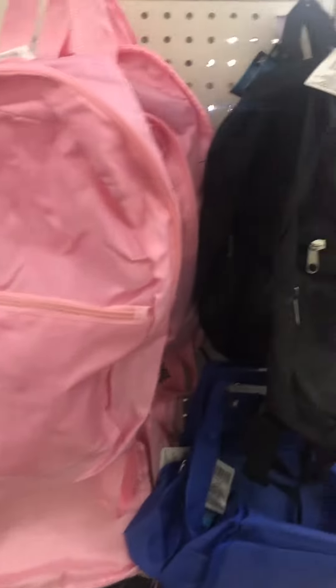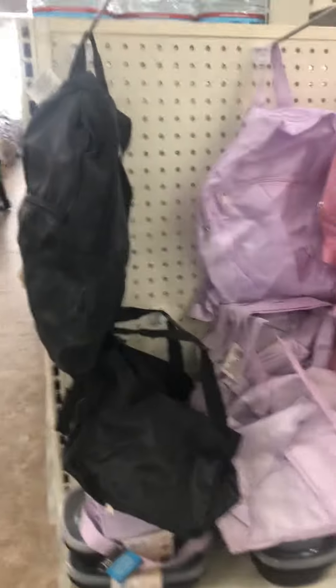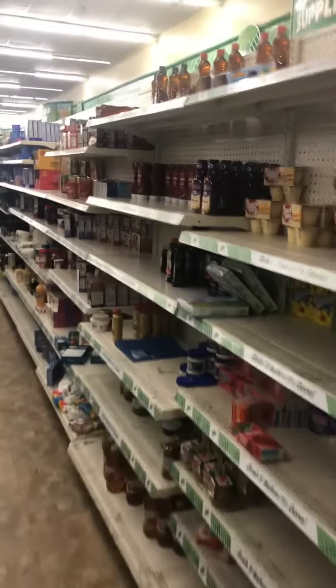One way we put together homeless kits is to have these backpacks at Dollar Tree for $1.25. We take these backpacks and put peanut butter, jelly, and some different dry goods and non-perishables in those backpacks.